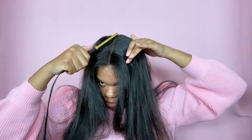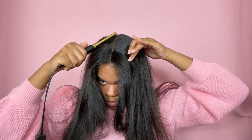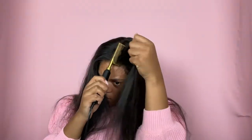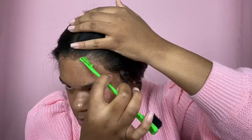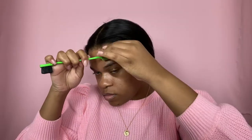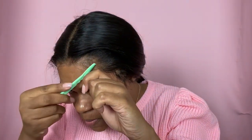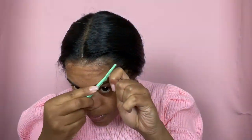With this hot comb, just know that this part takes a little bit of time. You will have to go over it multiple, multiple times to get it as flat as possible, and sometimes you can go in between the hairs to do it. Now we're moving on to our baby hairs. Y'all already know if you've watched my previous hair videos that I'm not a professional baby hair maker, but I have been getting better and practicing, so let's see how I do today.